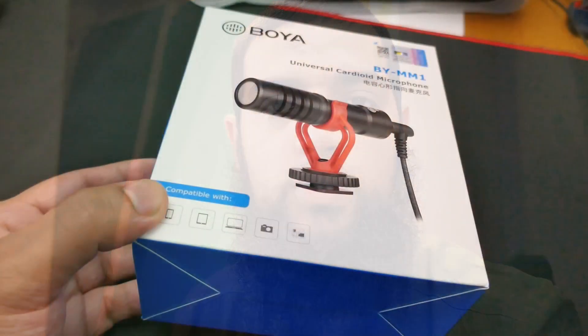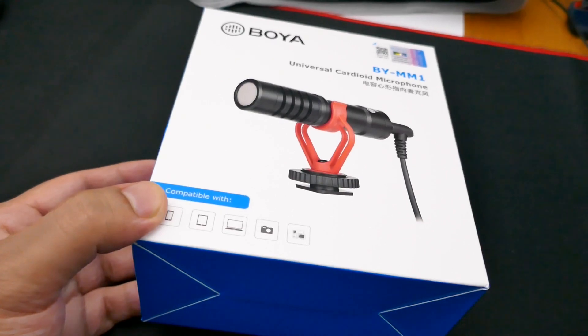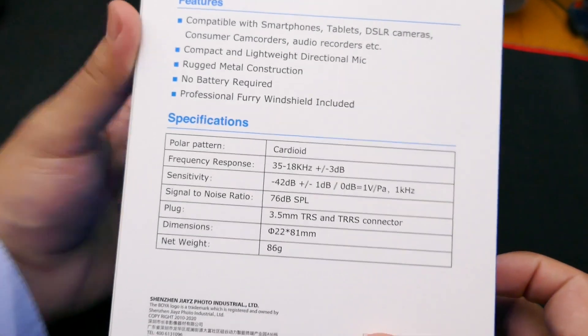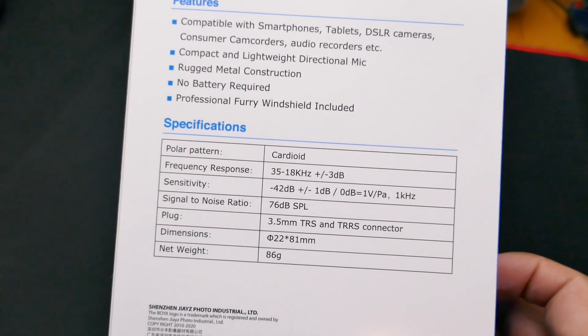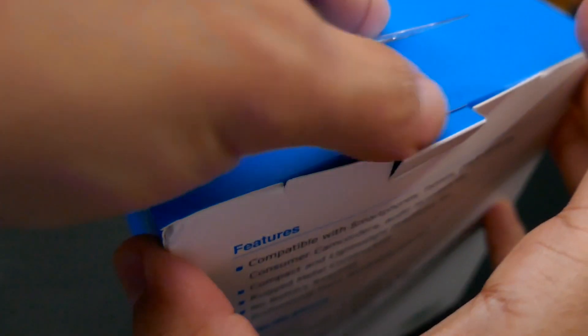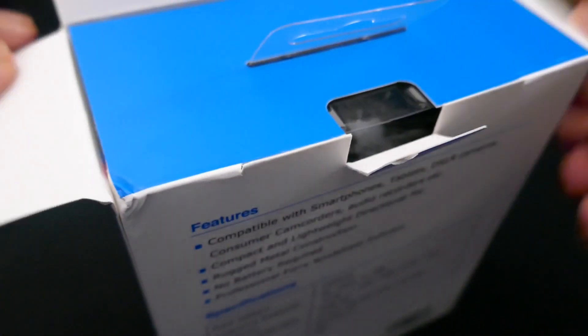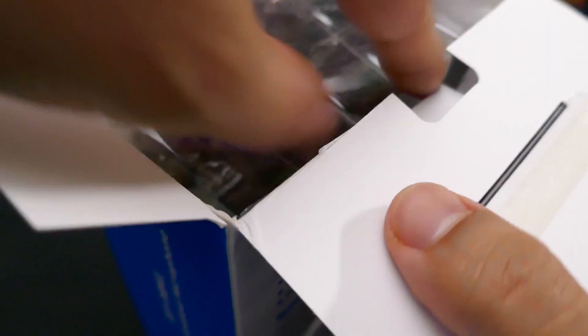We're going to go through the review, some tests, and also an unboxing, which we'll get into right now. It comes in a white box, and if you look at the back it lists out some features. One thing I want to point out is 'no batteries required,' and that is one of the selling points for me — I really wanted a microphone I didn't have to worry about in terms of batteries.